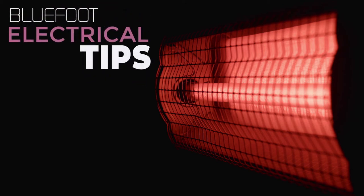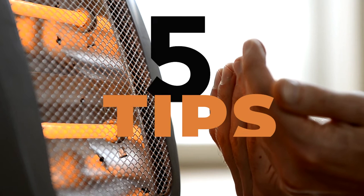In this Bluefoot electrical tip video, we're discussing safe space heater use. If you don't have the luxury of snuggling up to a fireplace this winter, a great alternative is the space heater. While some are tiny, these machines pack a lot of heat, so here are five tips to help ensure your safety.